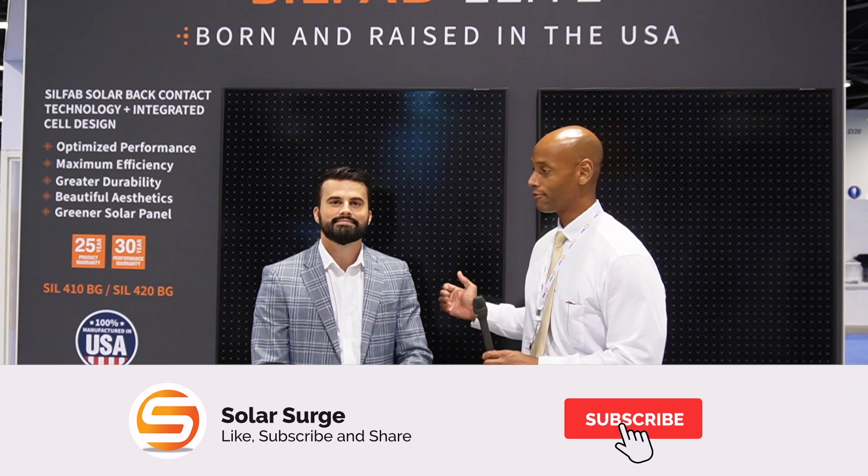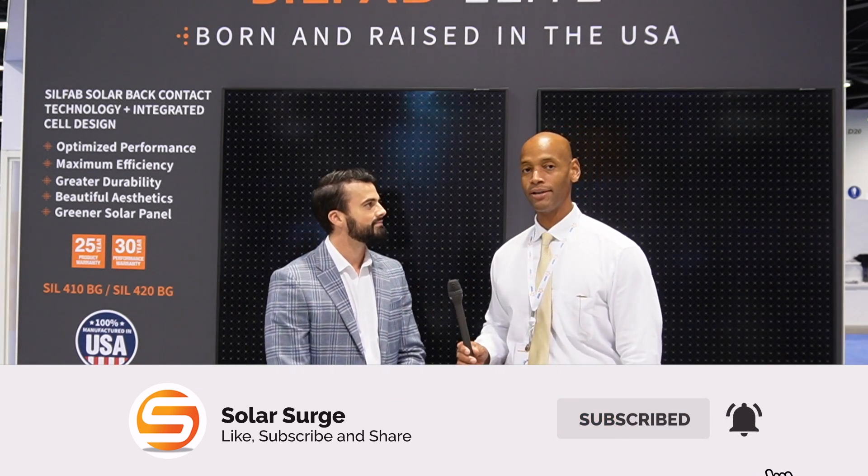Hi, everyone. Joe Ordea here for Solar Surge. And this afternoon, we're coming to you again from the RE Plus International Solar Conference in Anaheim, California. And joining me is Devin Wright from SILFAB, and we're going to be looking at the brand new SILFAB Elite 410-watt panel.